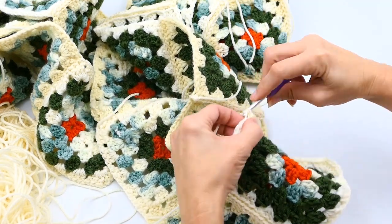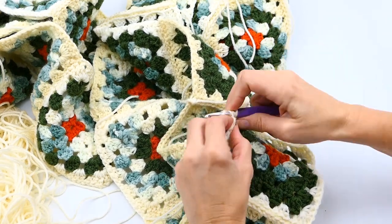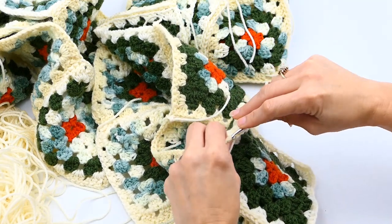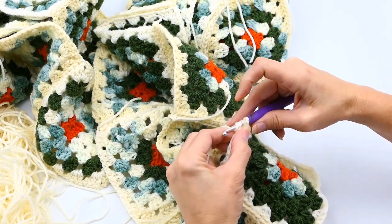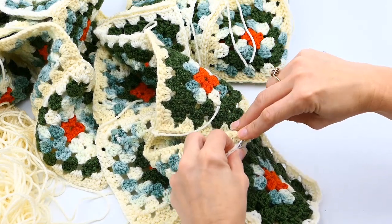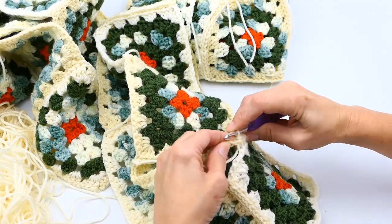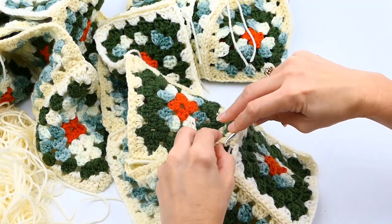Join this whole row of eight — the same eight granny squares you just joined. At the corners where I've already joined, I like to make two slip stitches just to make it really secure. You don't have to, but I want to make sure nothing pulls or looks weird, so I make those corners extra secure.